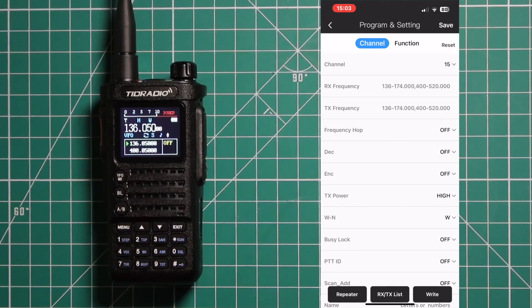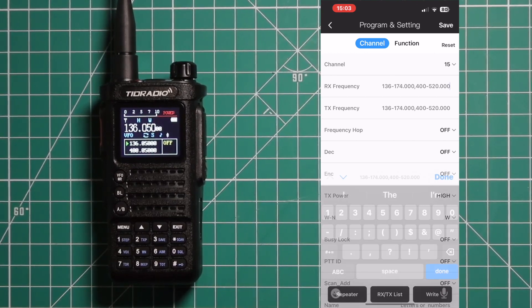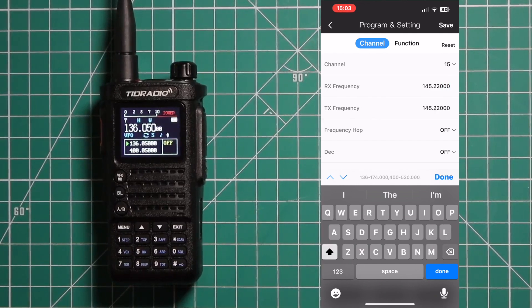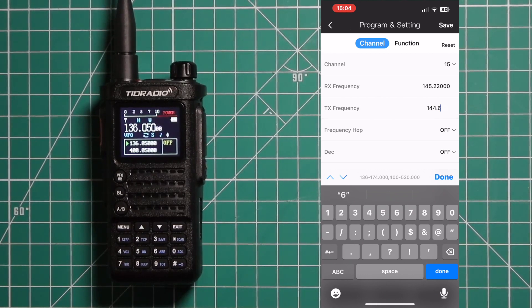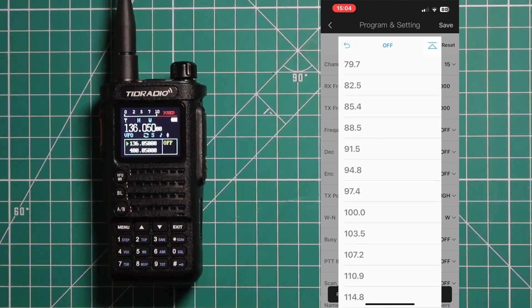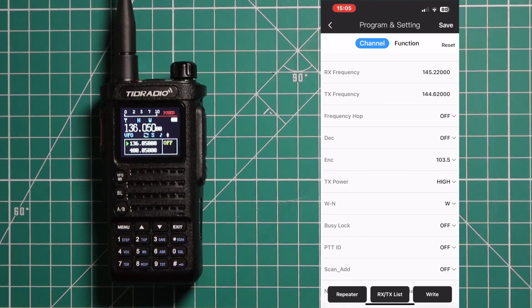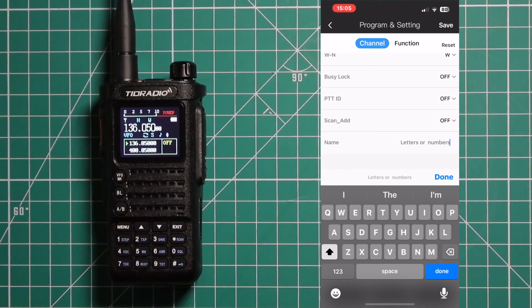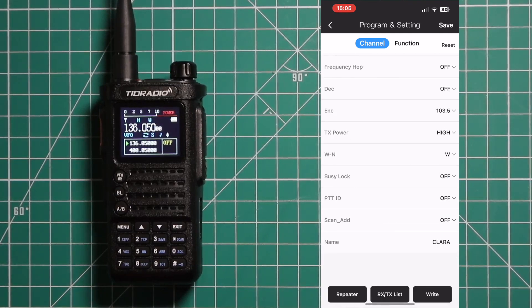We'll do channel 15. That frequency is 145.220, and this one has a negative offset, so the transmit frequency is 144.620. Then go down and we're going to use 103.5 as our pilot tone. We'll keep the power at high and everything else the same. Change the name, then hit Done once you're all done.